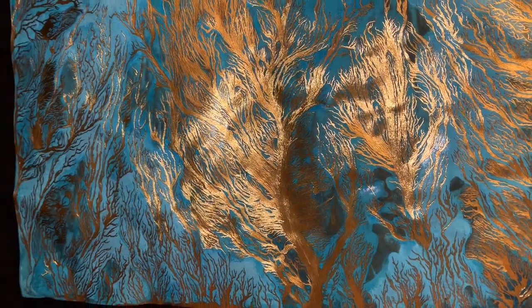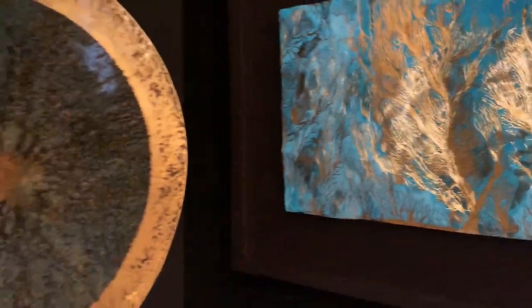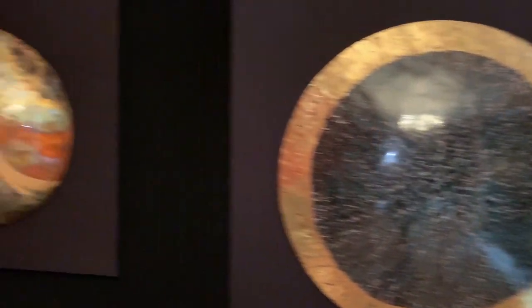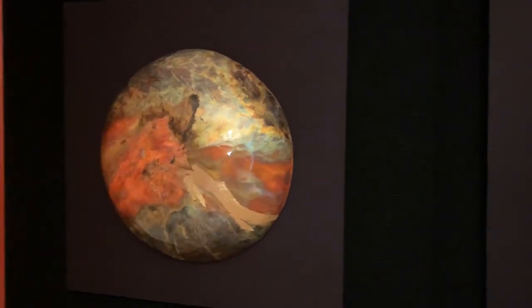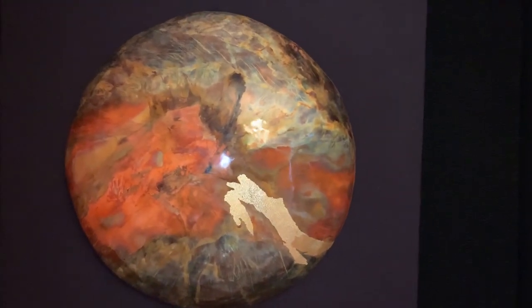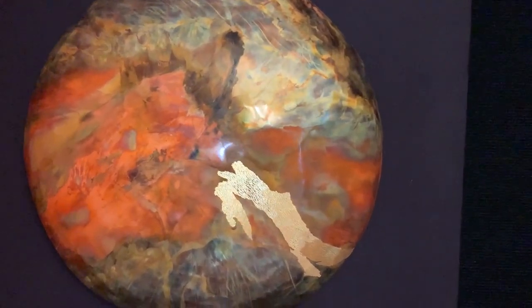The flow motifs are then engraved by hand using a Dremel. The shape of this piece is done by hand hammering, and the colors are created using a heat torch, then engraved by Dremel. No pigments are used at all in this work.